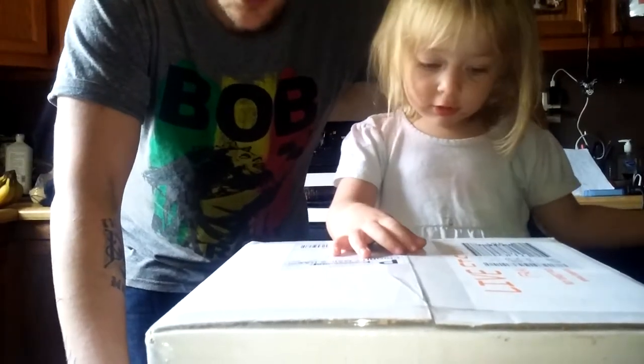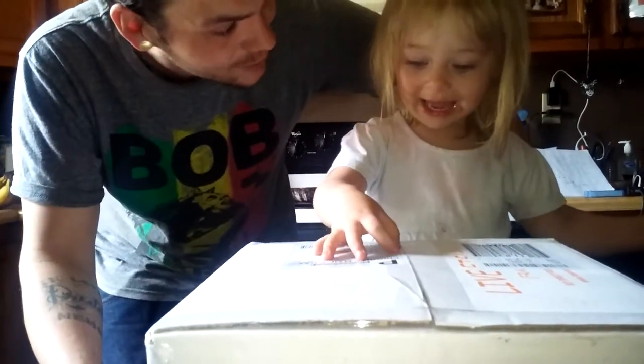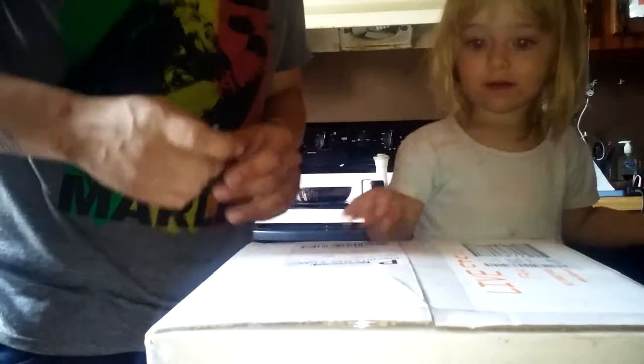So let's open it up and see what we got. You excited? You want to see the fishies? All right, let's see the fishies. Watch out — daddy's got a sharp knife.